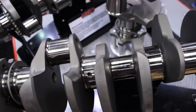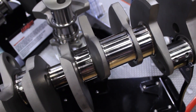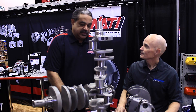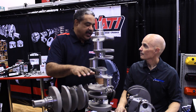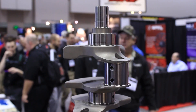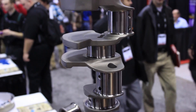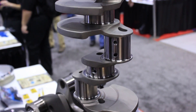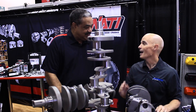Is it a 4340 forge crank? It's a 4340 non-twist forging. The thing I was trying to get to is not the high-end guy, not the low-end guy — kind of the guy in the middle that could buy our crankshaft, a set of decent rods, a moly-type piston, spend less than $2,000 and have a lightweight rotating assembly. He's got plenty of strength in the 4340 forging and he's got a good price.